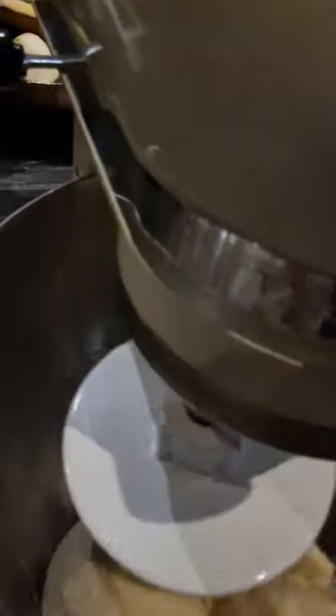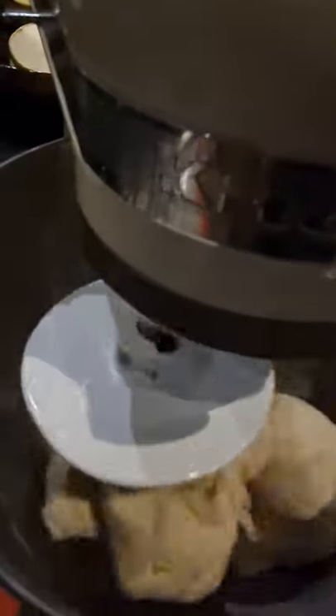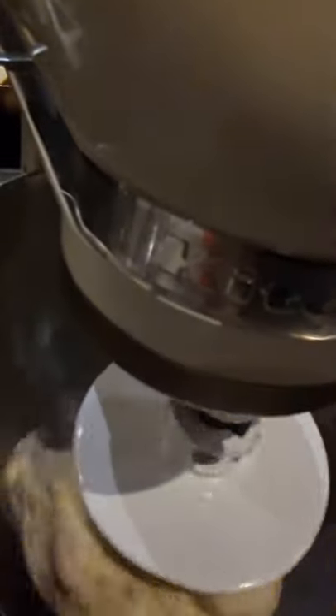Hello guys, this is the pandesal that I'm going to bake. This pandesal is my own version because before I always tried to bake based on ingredients from YouTube, but it came out like a stone. So I kept trying and trying and trying until...